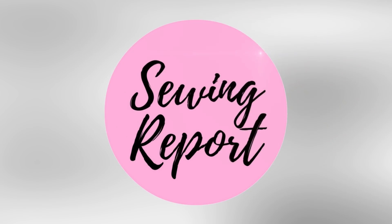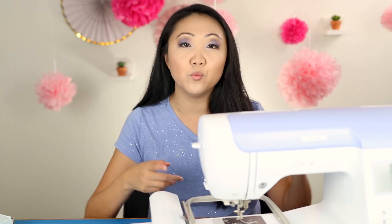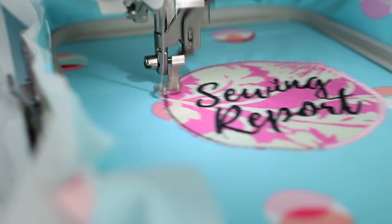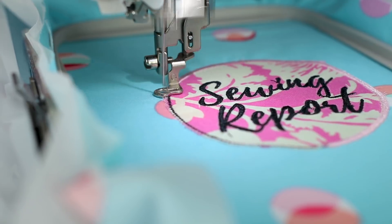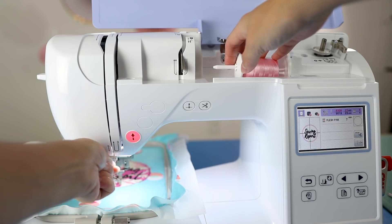Who's ready for some appliqué? Welcome to The Sewing Report. I'm Jennifer Moore helping you discover your love of sewing, crafts, and DIY projects. If you're new here consider subscribing and tap the bell to get notified about all new videos and live streams. In this episode we are going to be going over the basics of doing an appliqué design on an embroidery machine. This video was actually suggested by one of you, so thank you very much and keep those ideas coming. Let's get into it.